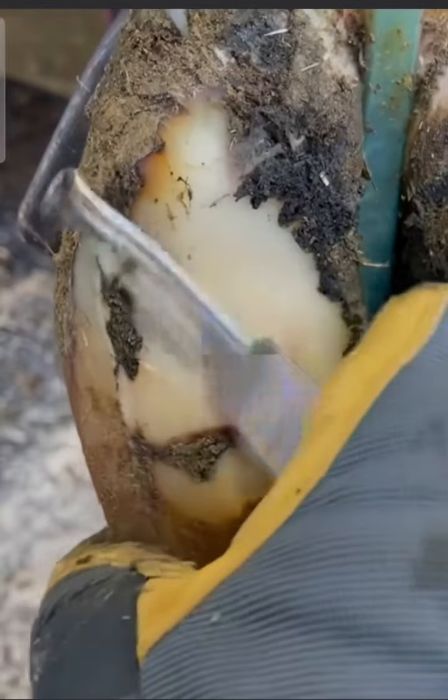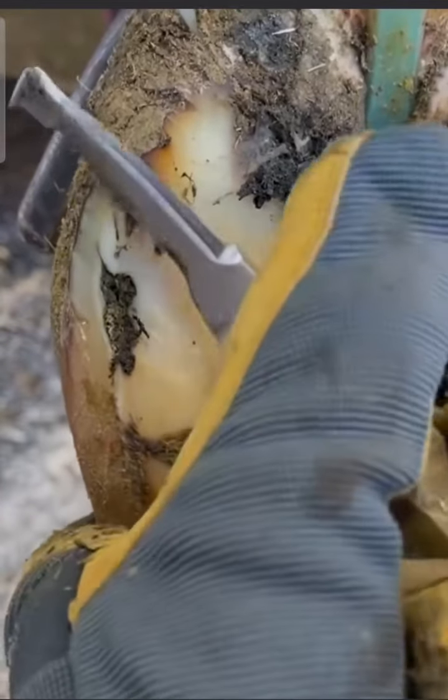With just a few swipes of the knife the path of this defect becomes clear. Welcome back to Nate the Hoof Guy.